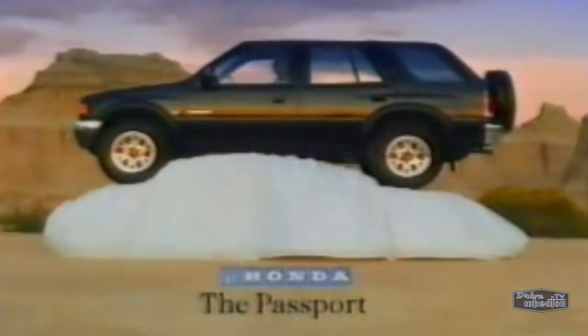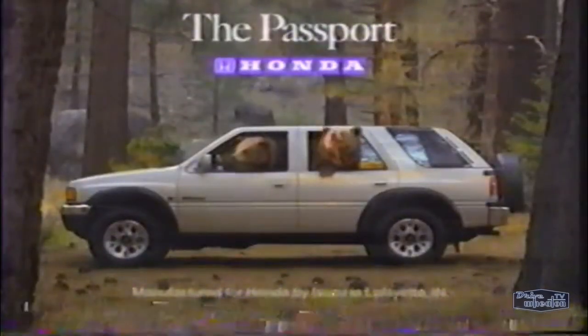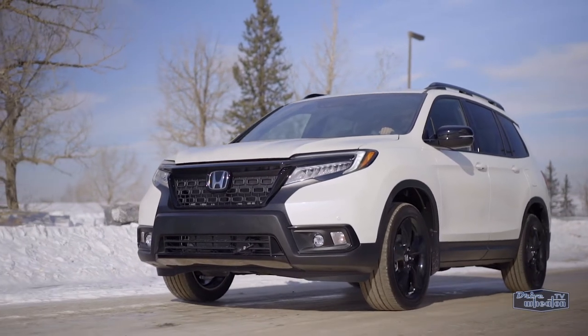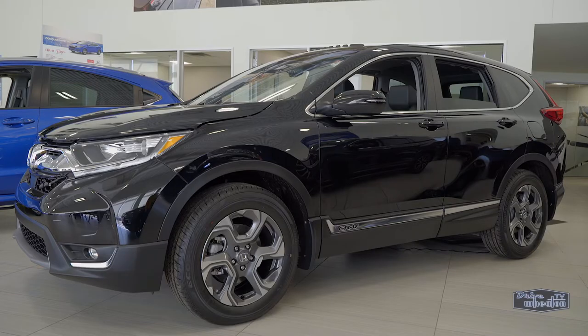This is actually the Passport's second go-around, after originally being produced and sold from 1993 to 2002. It adds a sportier, more off-road capable option to what was already a pretty well-rounded Honda crossover lineup, with the subcompact HR-V, compact CR-V, and the three-row Pilot.